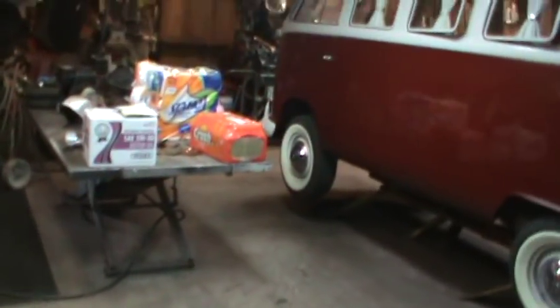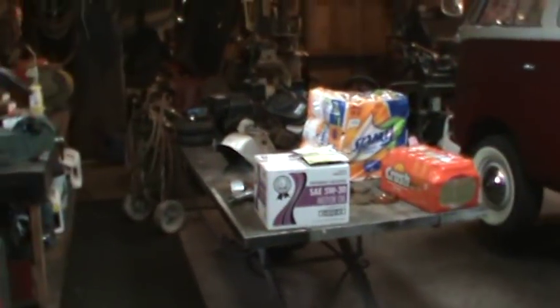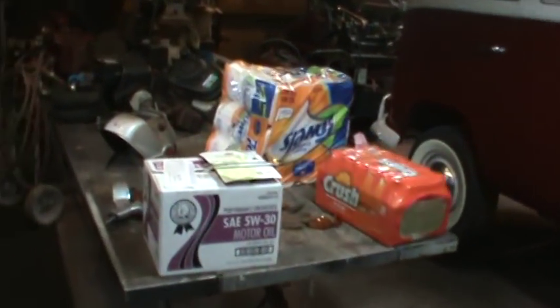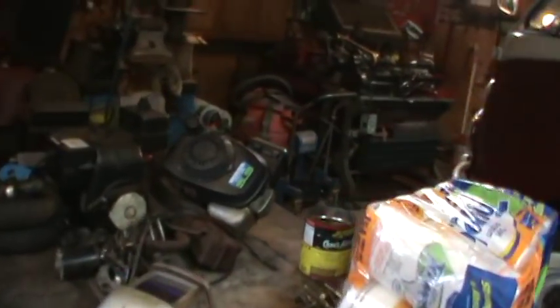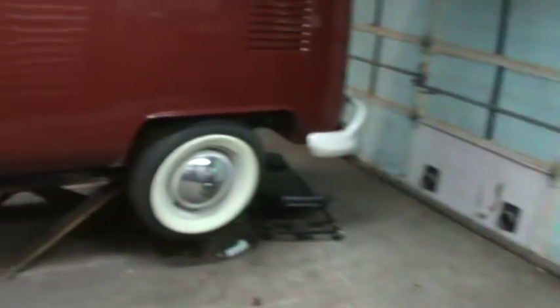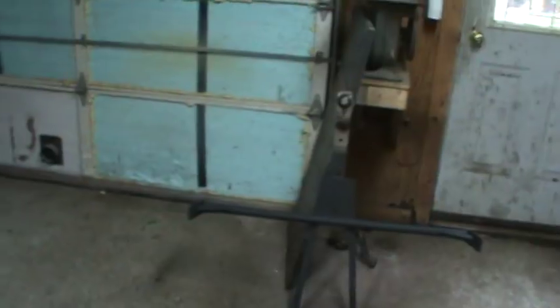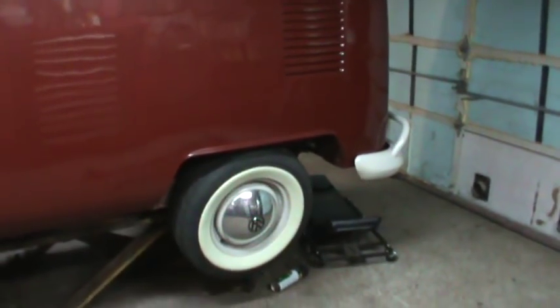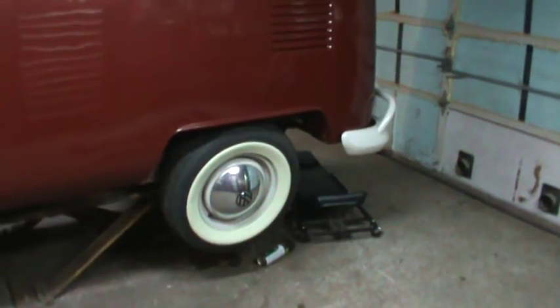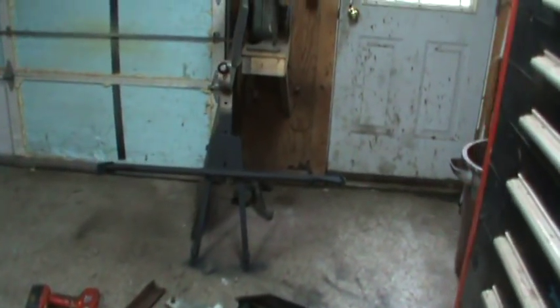Yesterday, other than going to Sam's Club and grabbing some supplies, we were sitting around watching YouTube videos. So I got the watch credit for quite a few. And then the day before that was making up a trailer hitch for the bus. You'll see why I'm making a trailer hitch in a later video, but for now the focus is on actually the hitch itself.